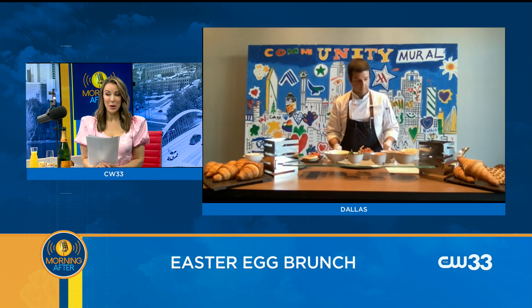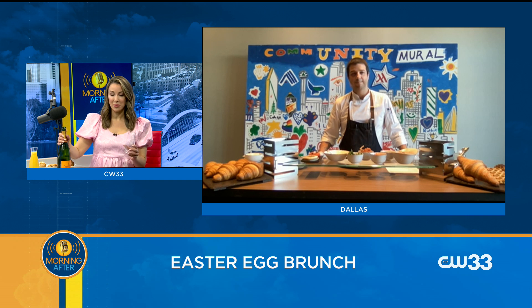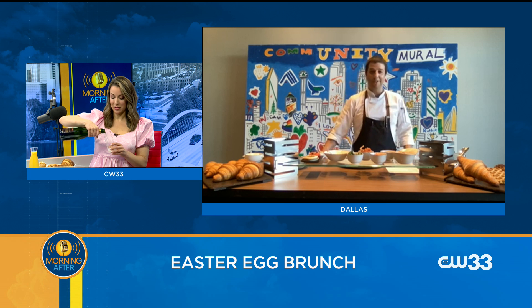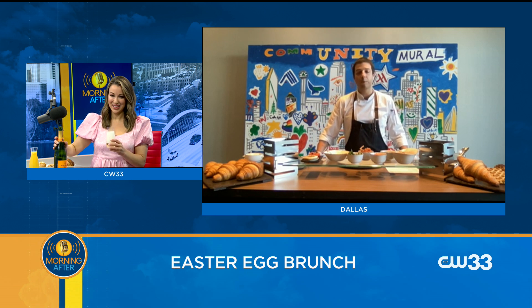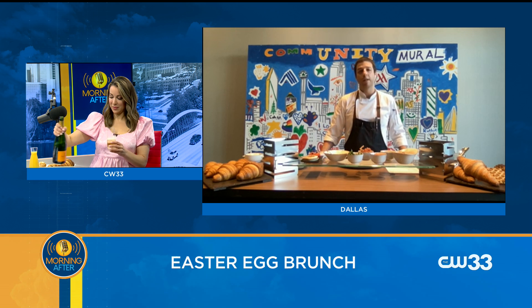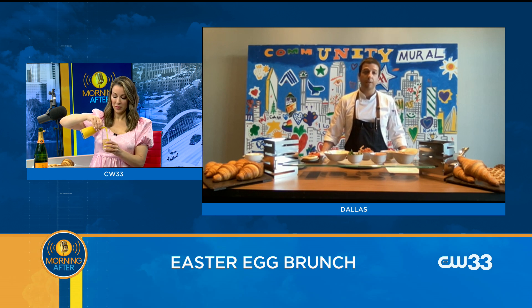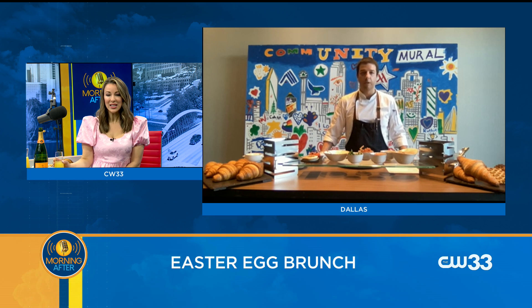We do a mimosa bar situation — so tell us about that as Ron and I mix some mimosas. We provide a tableside mimosa experience. When you order the mimosa, they bring the sparkling bottle to your table along with a beautiful trolley with all the accompaniments. We have some fruit purées, four different kinds of fresh juices, and some herbs and aromatics to make it a bit more unique for the whole experience.